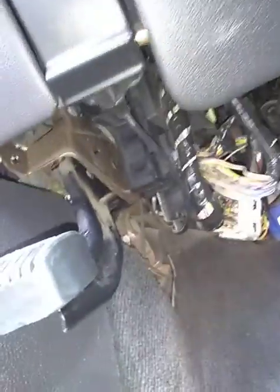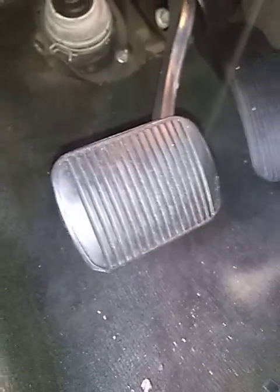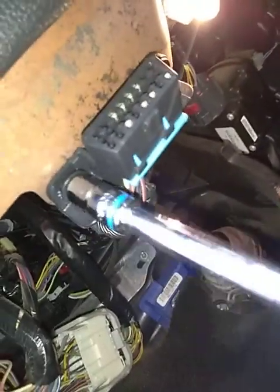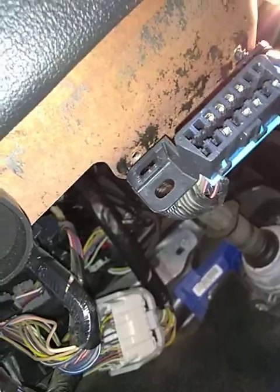We're going to use a side screwdriver. It has two screws that require a 9/32. You want to take them out — they're right up top here.